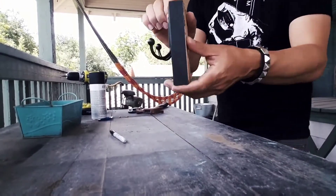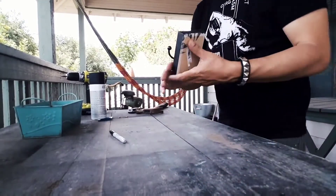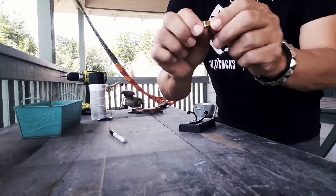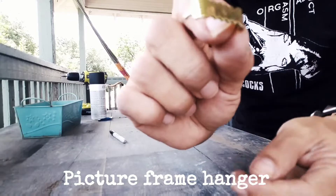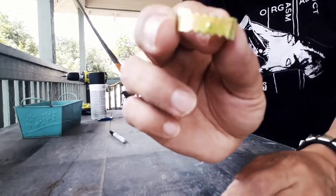I've got it attached. Now I'm going to attach one of these — I got this for a couple cents also at the hardware store. It's so I can hang it.